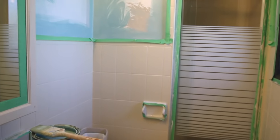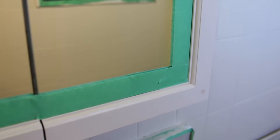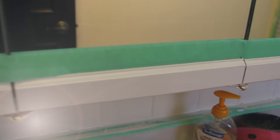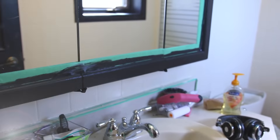I went ahead and primed and painted the tile outside of the shower as well. Then I used leftover paint from the craft room to paint the top of the bathroom, just using paint I already had. I also painted the mirror and the vanity with leftover black paint, and I found some leftover handles that gave the entire vanity a quick update for free. It cost me nothing.